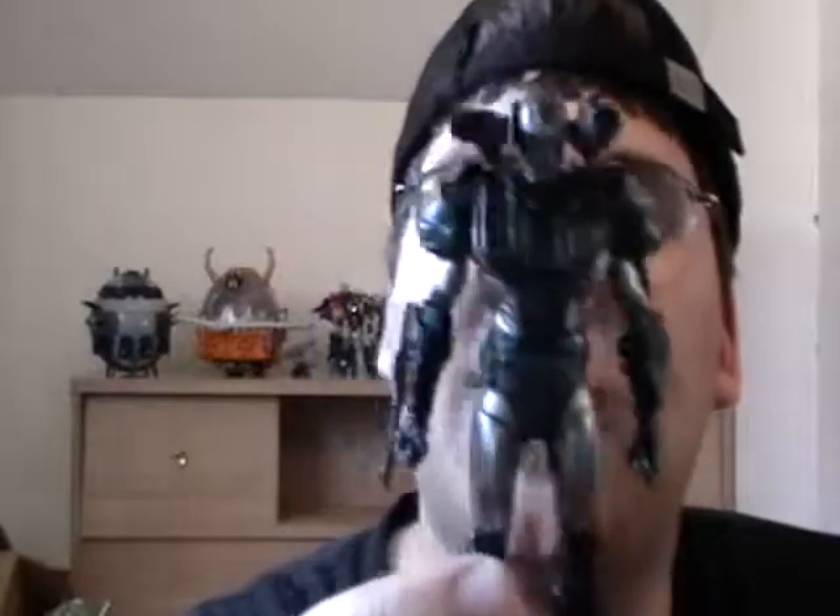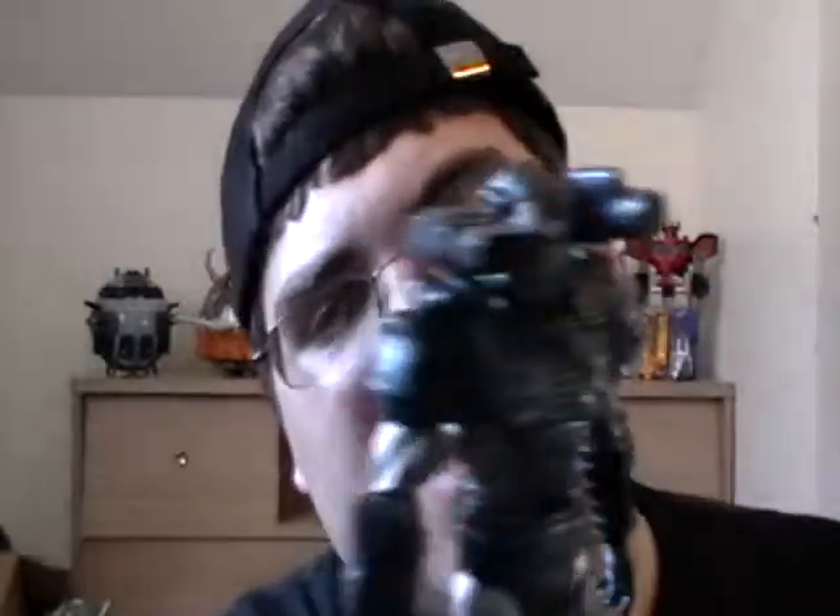He still looks a little bland compared to the other guys, and it might be just because of the gray — or silver, I should say — they use. It just looks a little bland to me.